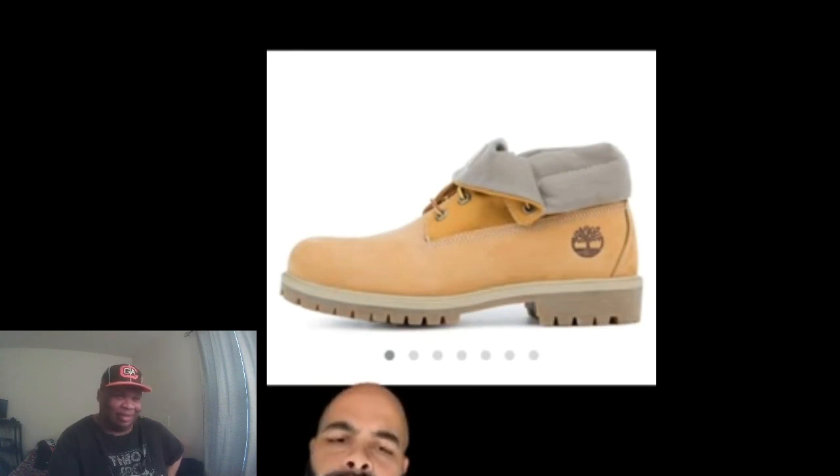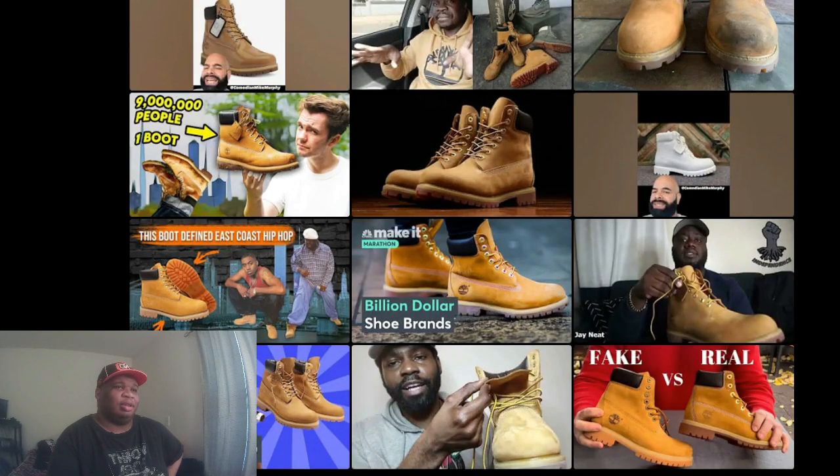They're still like a hundred bucks though. If it's half the shoe, it should be half the price. I remember I had the double sole, the single sole, and then of course the lookalikes. Back in the 90s, they had so many shoes that looked like Timbs — it was sickening. They had Mountain Gears, FUBU ones that looked like Timbs, and lugs — another type of boot.